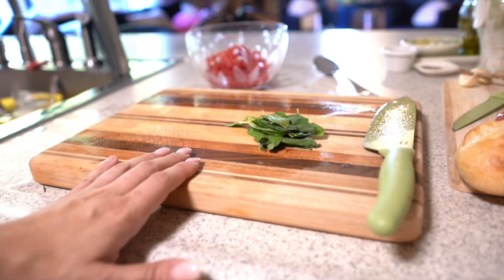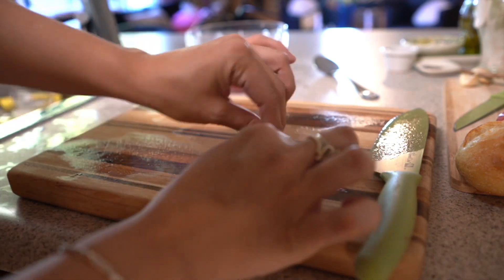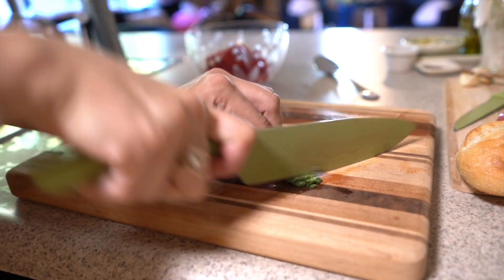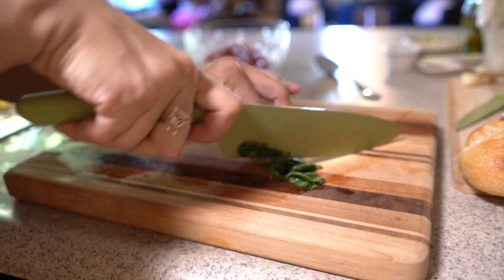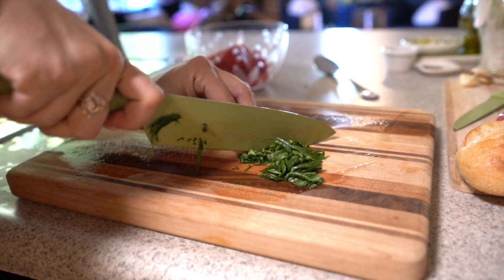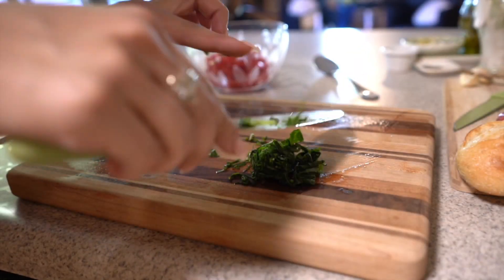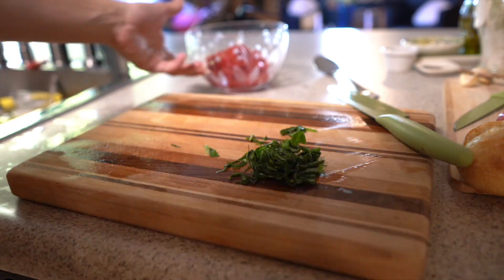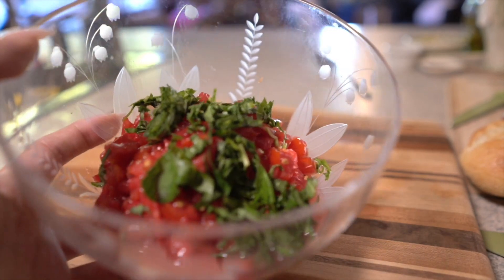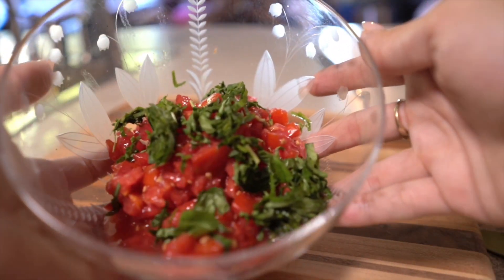The trick with basil is to pile them up, kind of roll it just like so, and then chop it very finely. This is also how you chop collard greens if you want to know the trick. Cut yourself some basil — what this does is it makes ribbons. Nice ribbons — then cut your ribbon in half so you don't have huge ones. Now we're going to add this yum to the tomatoes.